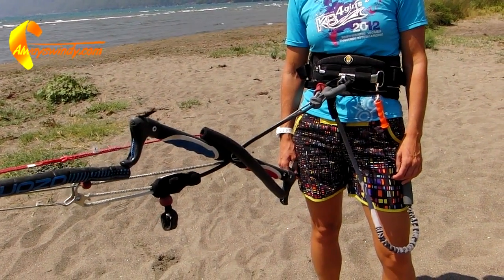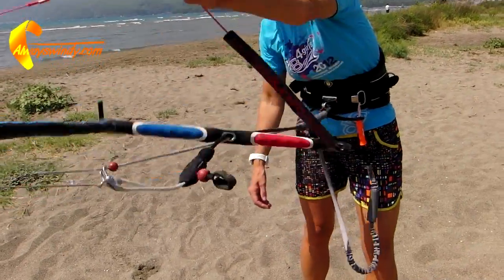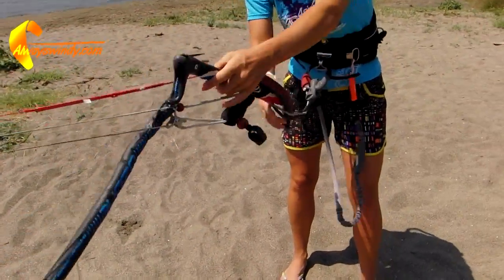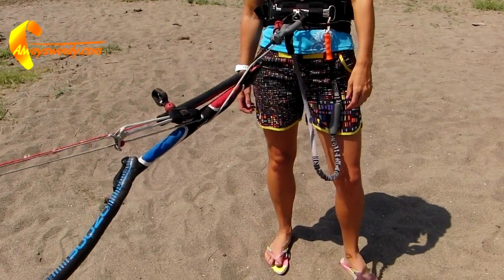This so-called death spiral of your kite can happen on any model when one of the back lines gets wrapped around the bar. Once the kite starts looping, you will be dragged through the water and it becomes next to impossible to pull the quick release if it is not close to hand.